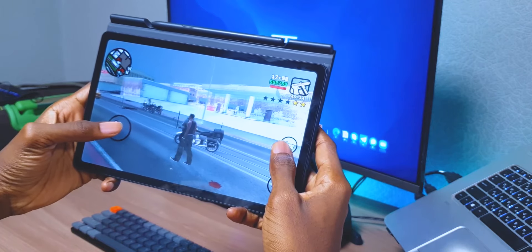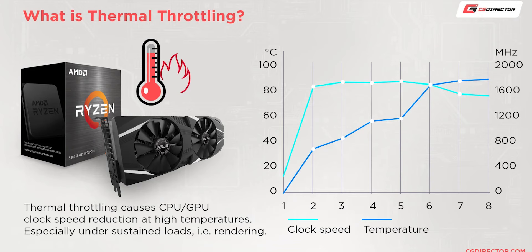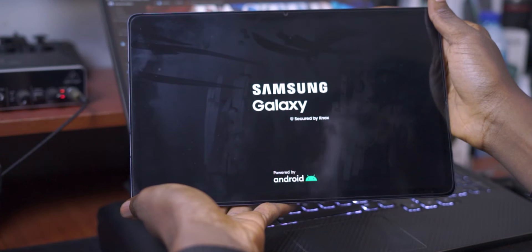Tip number nine: give your tablet some room to breathe. Sometimes you get lost in Netflix, YouTube, or gaming binge sessions, but if you notice that your device has begun to heat up, it's time to put it down and let it cool down. There is a phenomenon called thermal throttling, where if your device overheats to a certain extent, it will dial back its performance significantly to prevent permanent damage to internal components. Some devices might even automatically shut down if the temperature exceeds a certain range. So once your tablet has begun to feel a little toasty, put it down. If it feels warm all the time, you might have a defective unit and need to take it in to get it fixed or replaced.